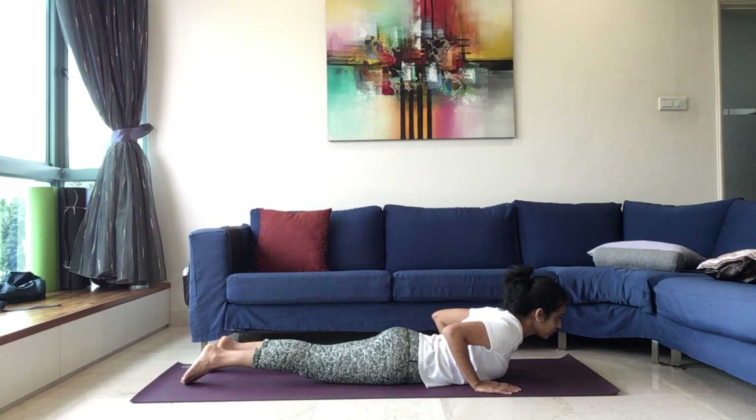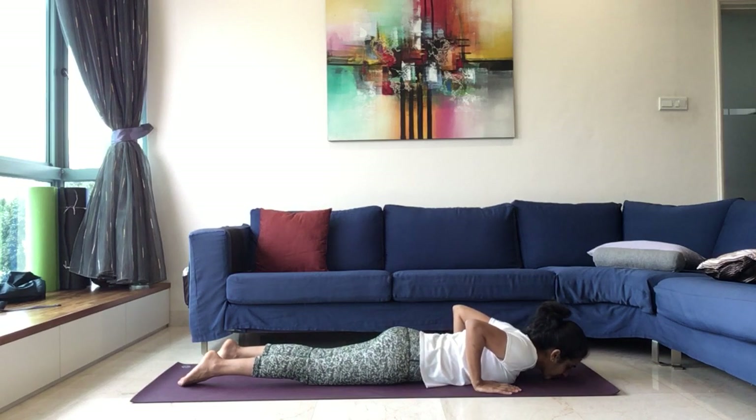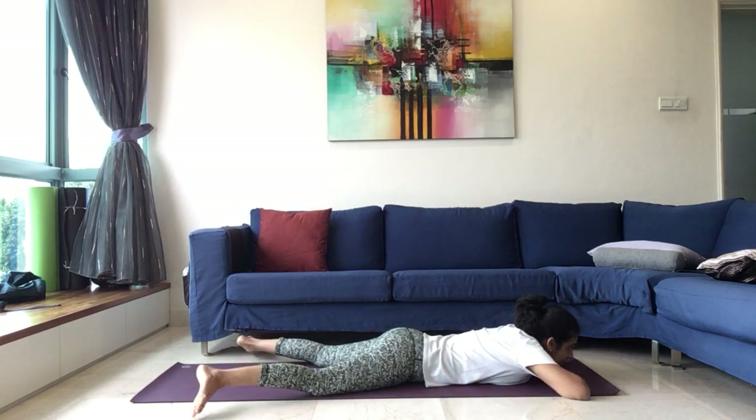Continue to be here for five. One, four, three, two, one, and come down. Relax in Makarasana — legs apart, heels pointing towards each other, chin resting on your palms.